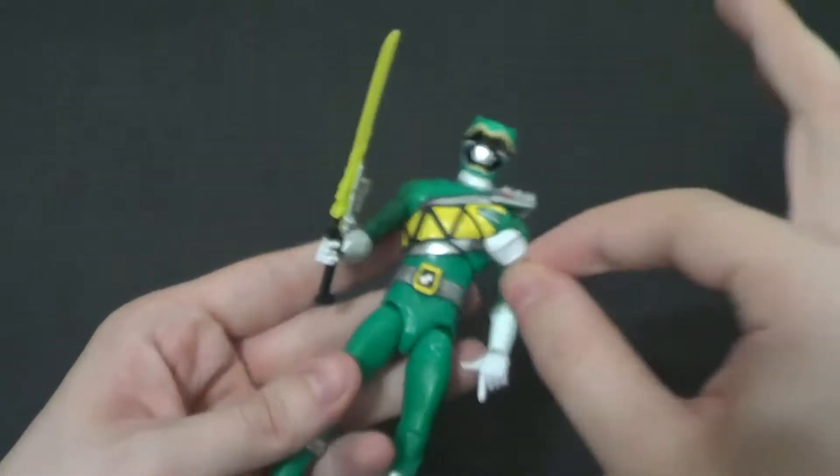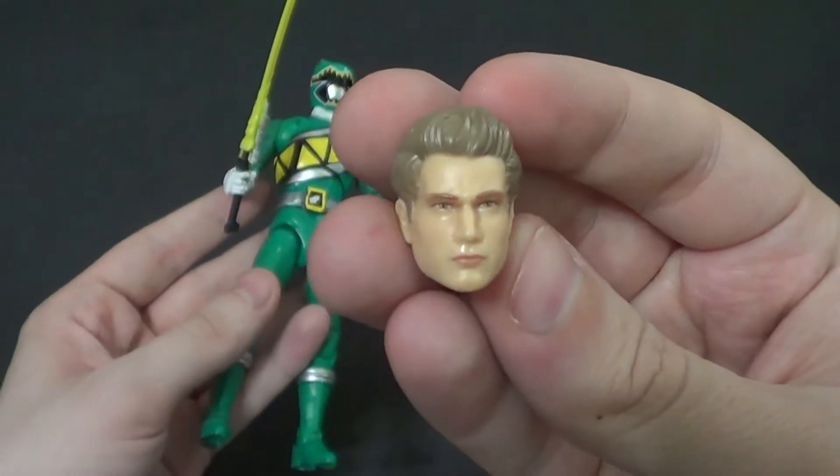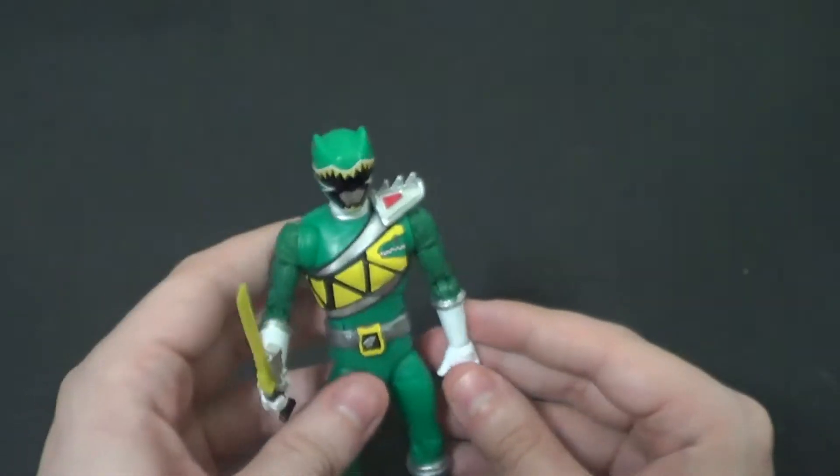You got a fist hand for this side. And you also get the unmasked head sculpt. I display all my Rangers helmeted, though.